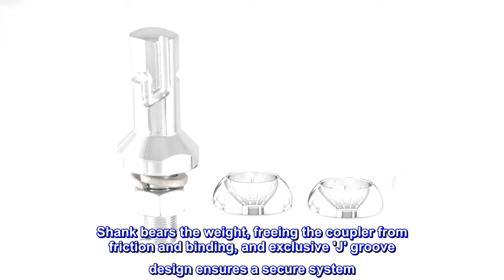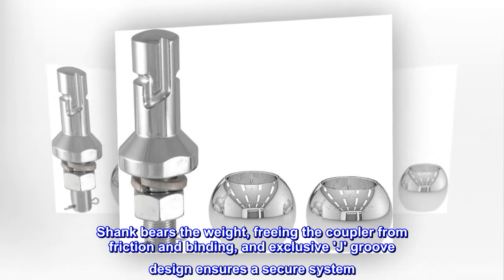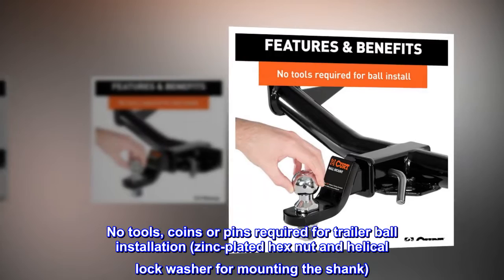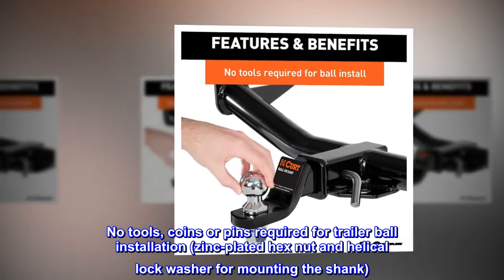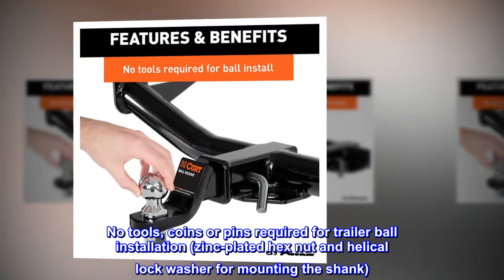The shank bears the weight, freeing the coupler from friction and binding. An exclusive J groove design ensures a secure system. No tools, coins, or pins required for trailer ball installation. Includes a zinc-plated hex nut and helical lock washer for mounting the shank.